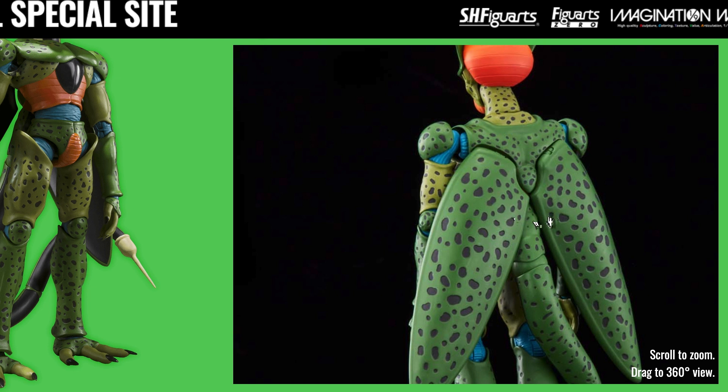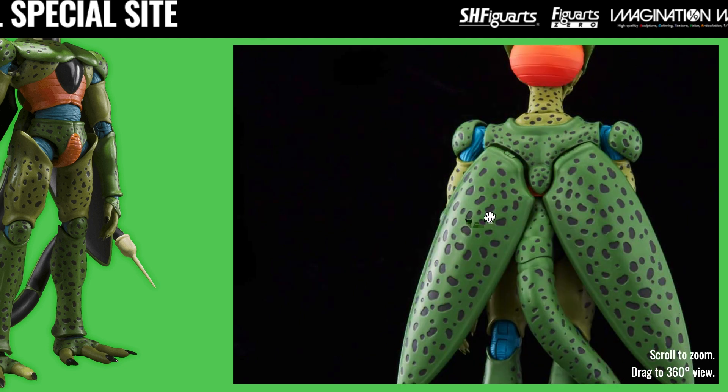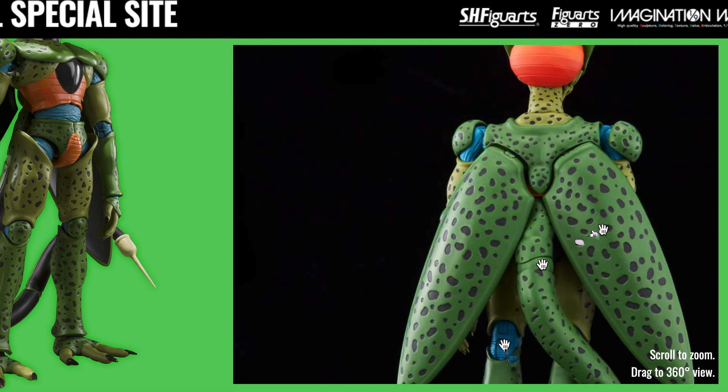Imperfect Cell is set for an August release, and though it hasn't been officially announced, I do think Cell will be another web exclusive, unfortunately. Here's to hoping that I'm wrong, but I think we'll find out pretty soon.